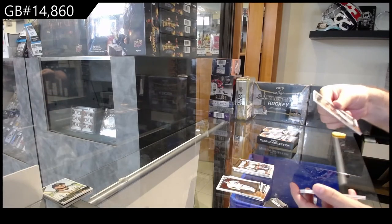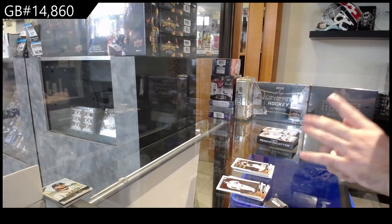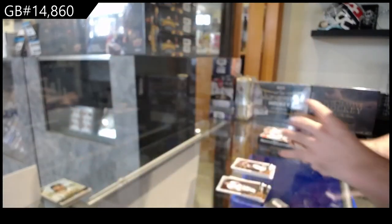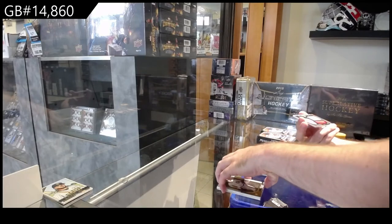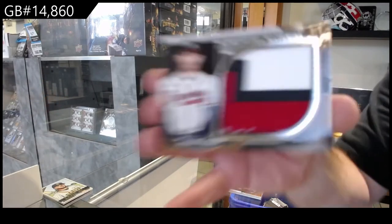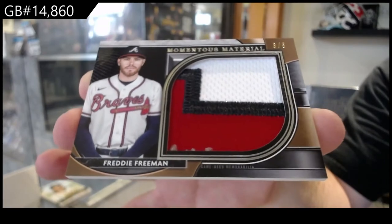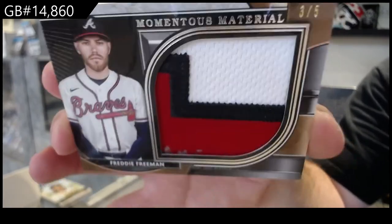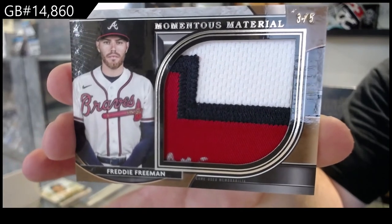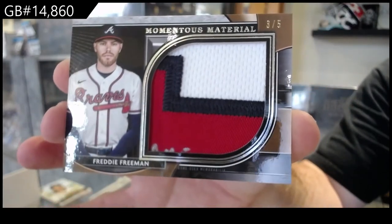A rookie of Cabrian Hayes for the Pirates. We've got a gold of Guerrero Jr. for the Blue Jays. And we've got a patch, number three of five, Momentous Material for Atlanta — Freddie Freeman. Three of five, and it looks like it was autographed. That is pretty sweet — three of five.